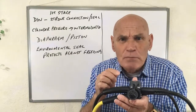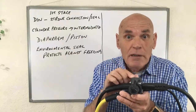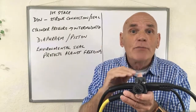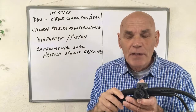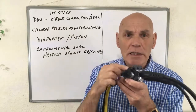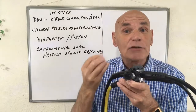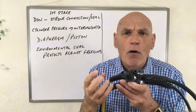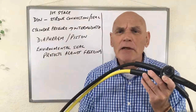Now, to help prevent problems with that diaphragm or piston doing its job correctly, some regulators are fitted with an environmental seal. This environmental seal prevents contaminants from getting into the works, and it also helps protect against freezing — preventing the regulator from freezing up in cold water, which would cause it to go into free flow.